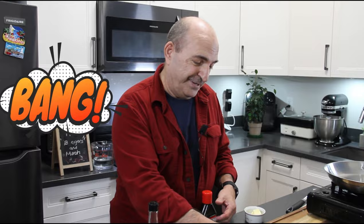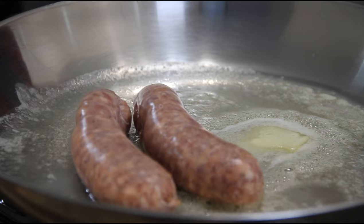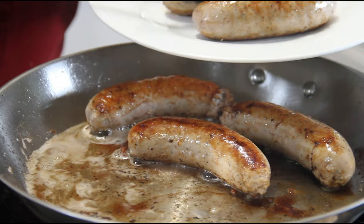Next up, we'll add a good knob of butter — about a tablespoon or so — to a preheated pan, plus a little bit of olive oil. This just keeps the butter from burning. In with our bangers. We'll just let these fry up nicely on each side until they're beautifully browned. After about seven or eight minutes the sausages are done — that's about four minutes on each side. I'm going to set these aside on a plate.